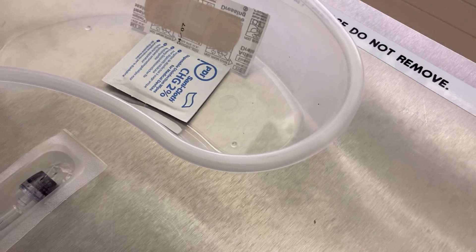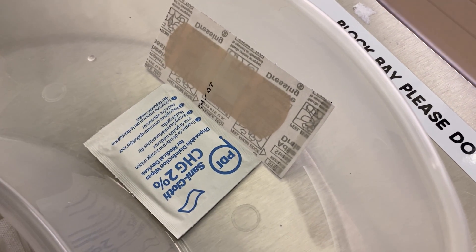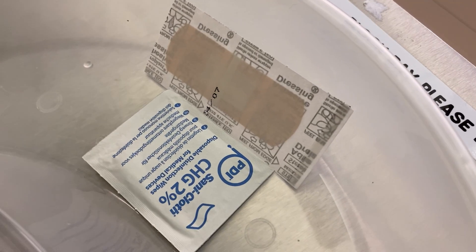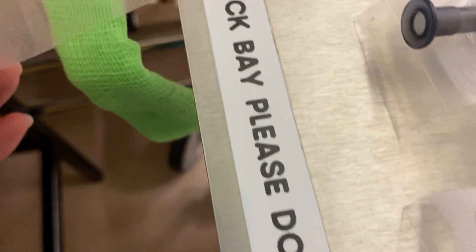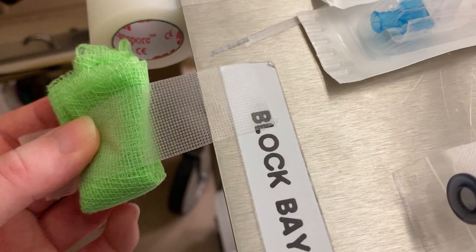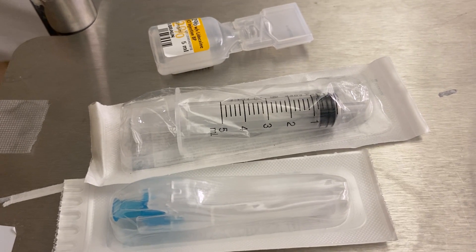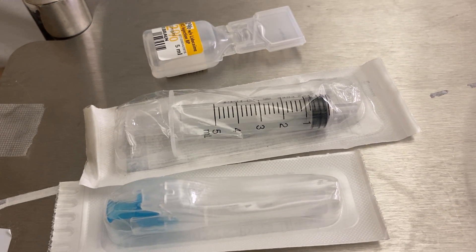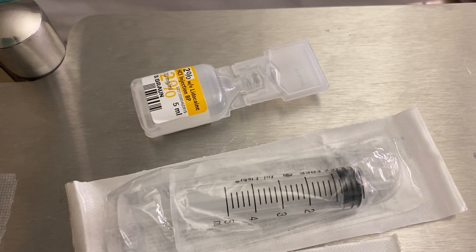You also need something to clean the skin — a sanny cloth. You also need something to cover the puncture site afterwards, such as a plaster or a little dressing with some tape across it. Finally, you'll need a small 3 or 5 ml syringe and some lidocaine — it can be 1 or 2%; I happen to have 2% here.